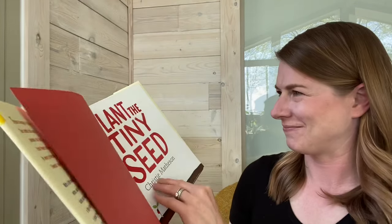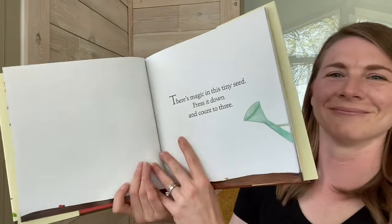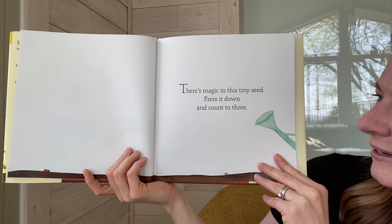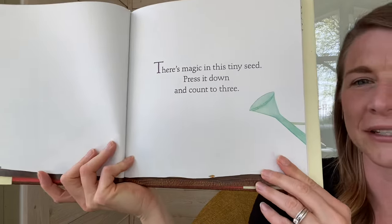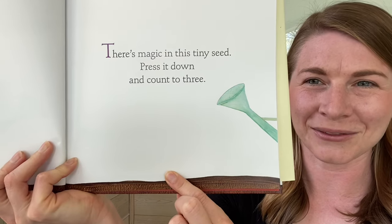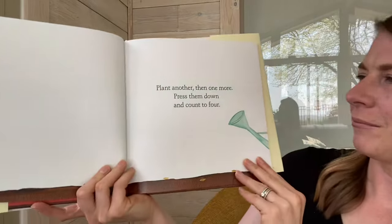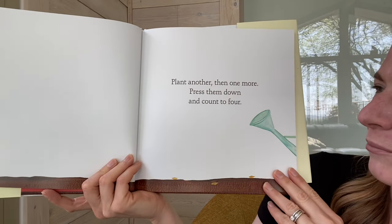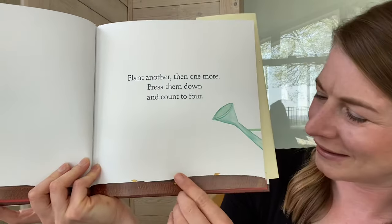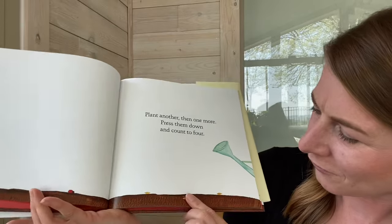I hope you're ready to help me. There's magic in this tiny seed. Press it down and count to three. One, two, three. Plant another, then one more. Press them down and count to four. Count with me. One, two, three, four.